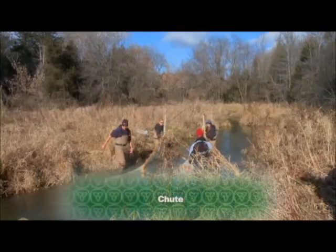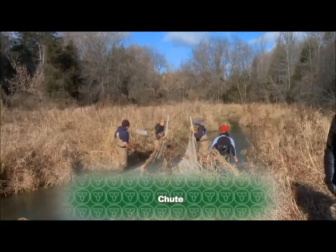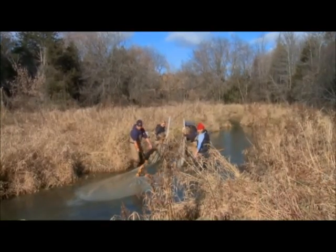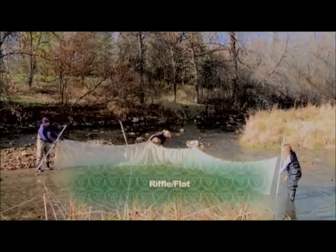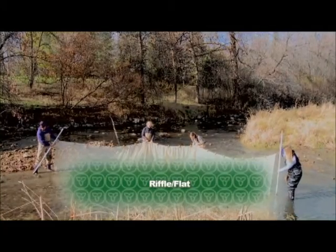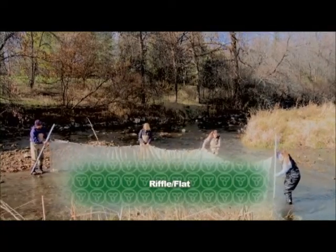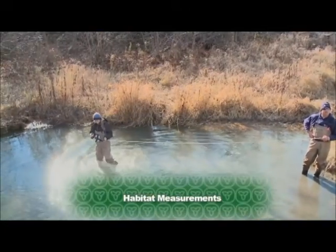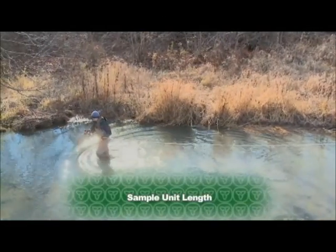You would use this module in any situation where you wanted to get a full fish assemblage within a stream, as it can help you sample areas that are hard to sample using other techniques such as electrofishing. It can also be used in areas where electrofishing is not permitted, or where the conductivity levels are too low for electrofishing.